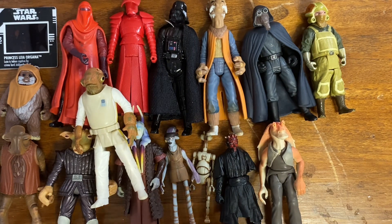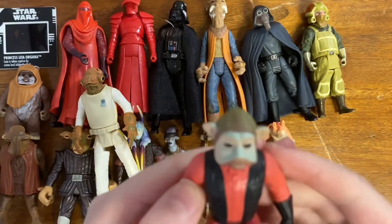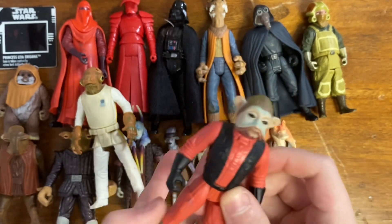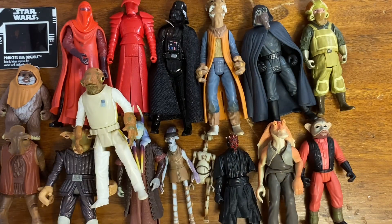This next one I feel like has some fading or something. I don't actually have this figure in my collection, but as you can see it's pretty blue on the face — I don't think it's supposed to look like that. A lot of these figures just sat on a dresser covered in clay.